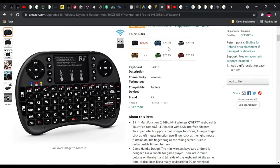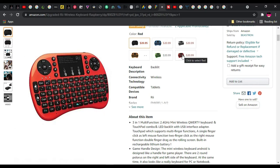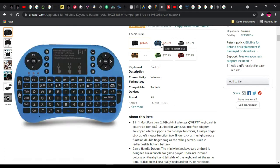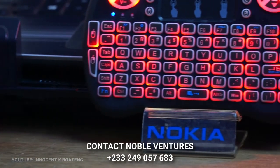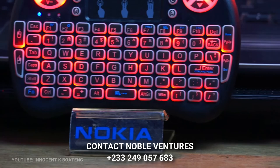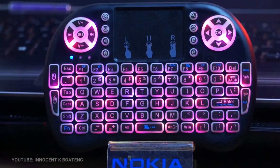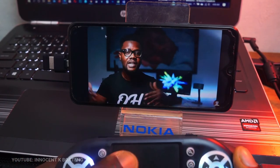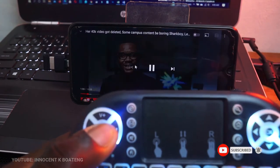There are several variations of this mini keyboard, especially when you search on Amazon. I'll leave links in the description if you want to buy one, and you can also get one from Noble Ventures if you're in Ghana — they deliver nationwide for all your tech gadgets. Would you possibly get this device? Let me know your thoughts in the comments. Thanks so much for watching — I'll see you in the next one!